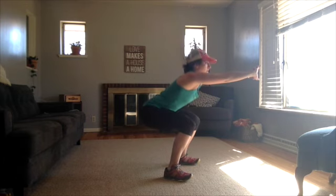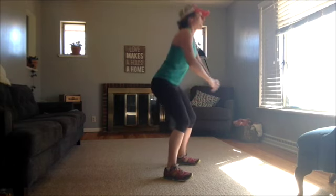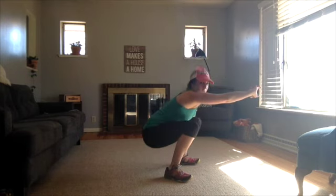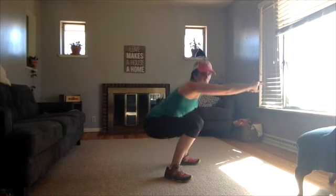As we go down, we lift our arms up. Sit here — you can go as low as you can. If you want to go deeper, you can do that. Try to keep your chest up, your back nice and neutral and flat as you go down.